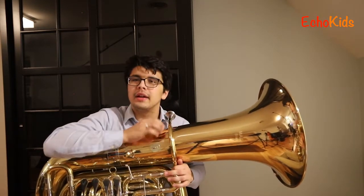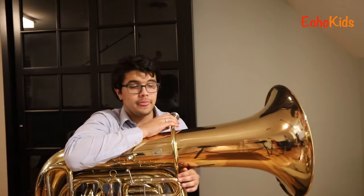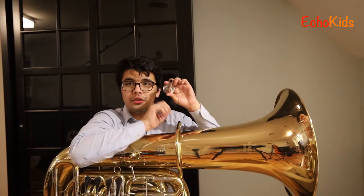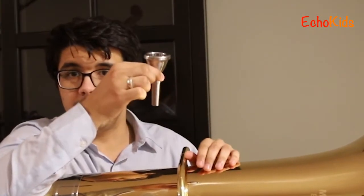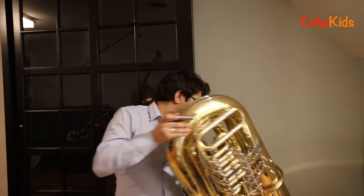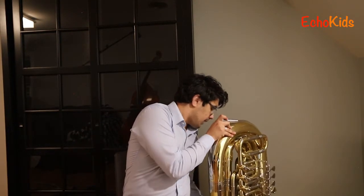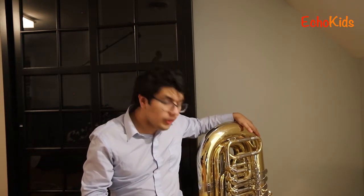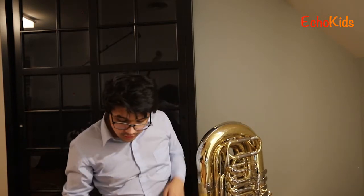I want to come back to something I said at the very beginning. All the sound of the tuba is generated through this little piece of metal called a mouthpiece. Believe it or not, all that this huge mass of tubing — more than 20 feet of metal tubes — all that it does is make what's in here a little bit louder. So in other words, this is really the instrument.